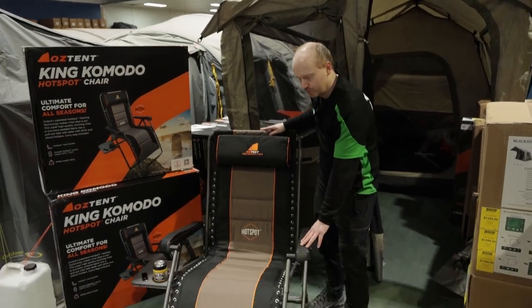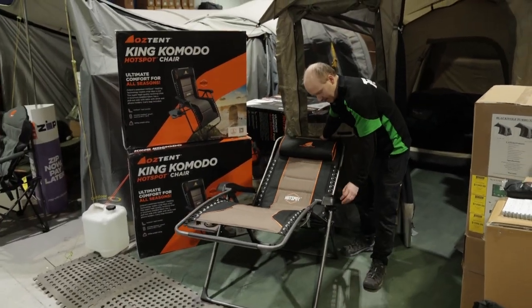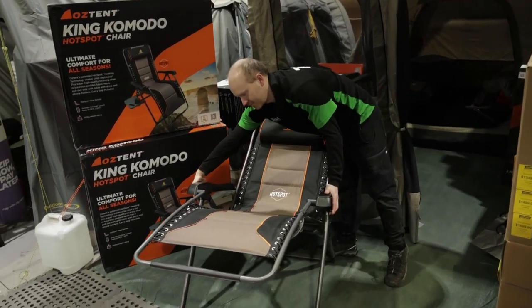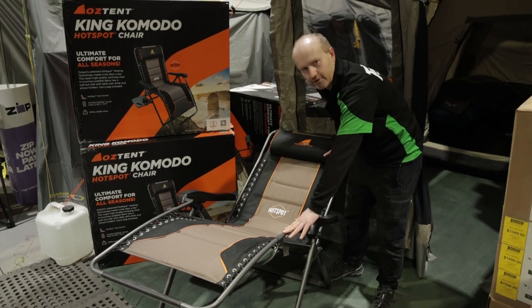Being a recliner chair, it will fully recline and you do have a locking mechanism on either side, so when you are fully reclined you know you're not going to move around.